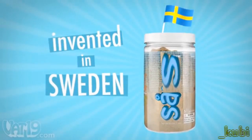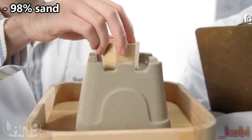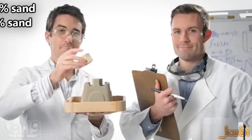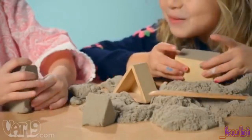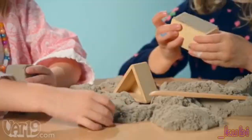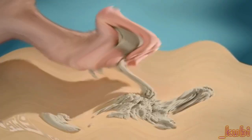Kinetic sand is an amazing Swedish invention that's 98% sand, 2% polymer, and 100% fun. This non-toxic material is addictively fun. Kinetic sand is easy to clean because it sticks to itself, not your hands.